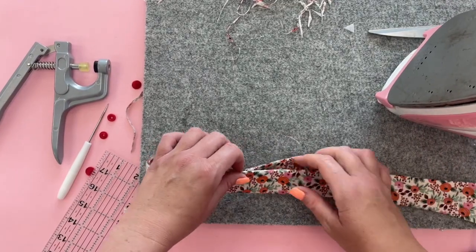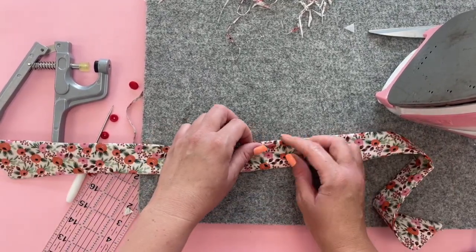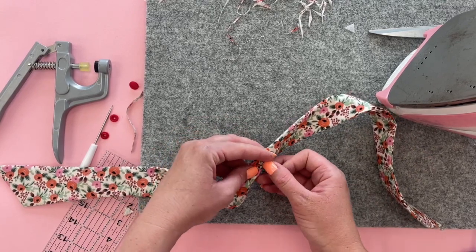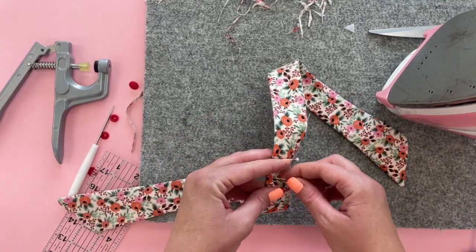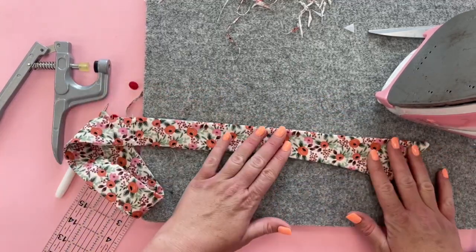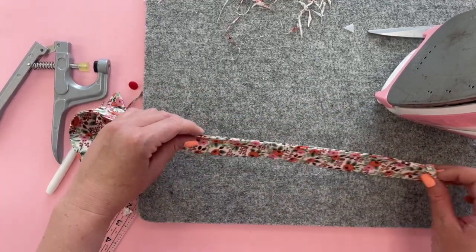Now we're just going to topstitch this little opening. If you want to topstitch the whole thing and don't mind having thread on there, go ahead. Another option is to close the opening with hand stitching, but I'm just going to topstitch that one part.